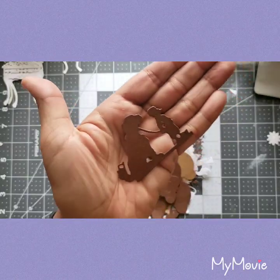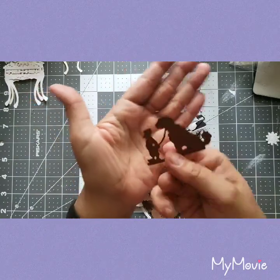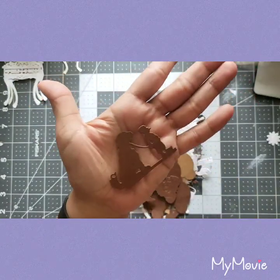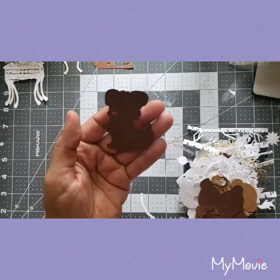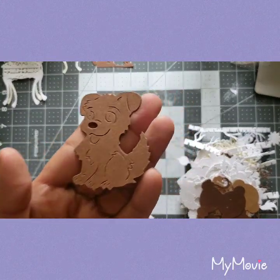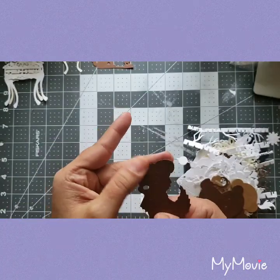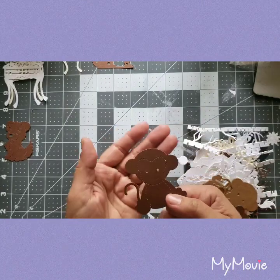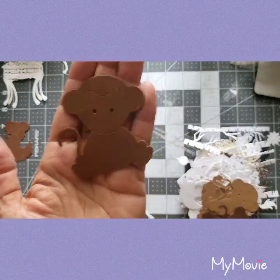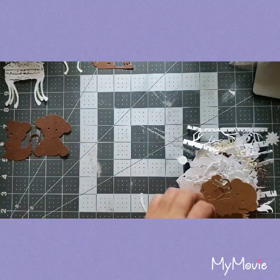Oh look, it's a dog with a little boy — super adorable! Oh my god, look at this — it's a freaking puppy! Oh my god, these are so cute. I can't wait to get more die cuts.